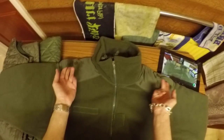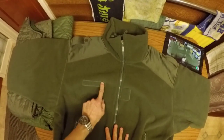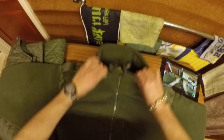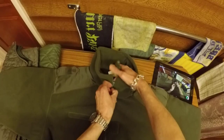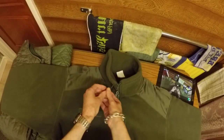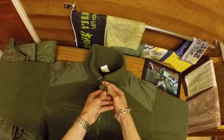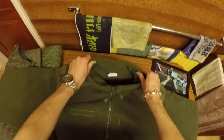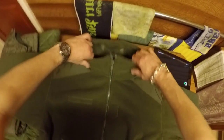We have epaulettes — I think that's what they're called. We've got velcro on the front, and with them being military you'd probably have your insignia there and your name here. A nice high neck, and the zipper comes all the way up to the top. There's also an elasticated drawcord with adjusters so you can set it to whatever you want to keep the wind and drafts out.